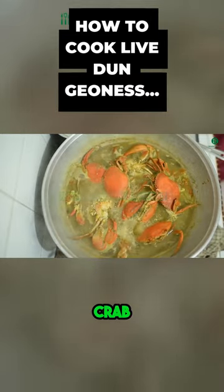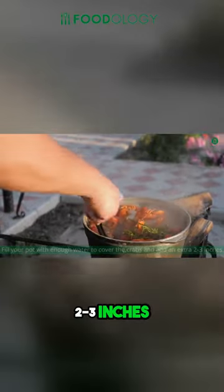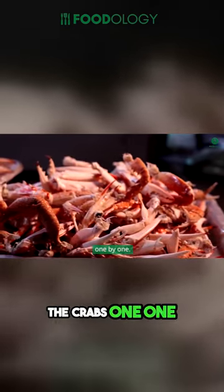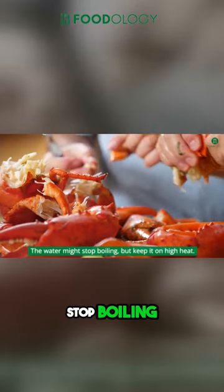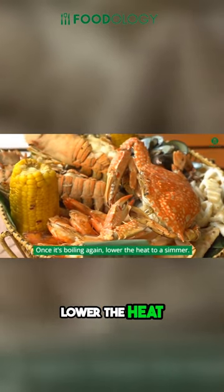How to Cook Live Dungeness Crab: Fill your pot with enough water to cover the crabs and add an extra 2-3 inches. Bring it to a boil on high heat and when it's boiling, gently add the crabs one by one. The water might stop boiling, but keep it on high heat. Once it's boiling again, lower the heat to a simmer.